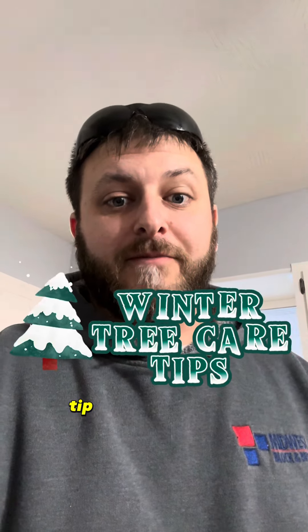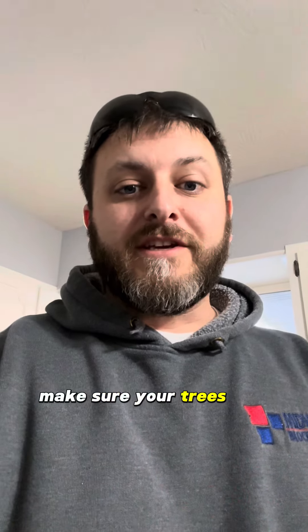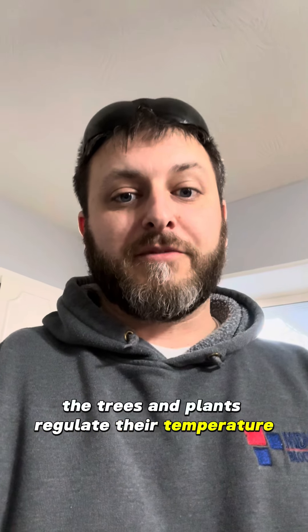Here's a little winter tree care tip from your local neighborhood arborist. Make sure your trees and plants get water in the winter. Water is the number one way that trees and plants regulate their temperature.